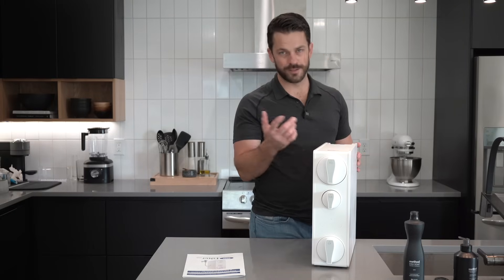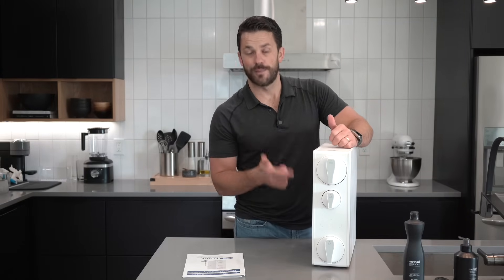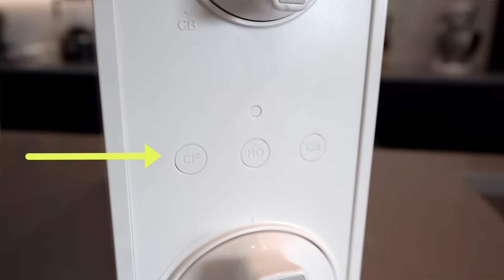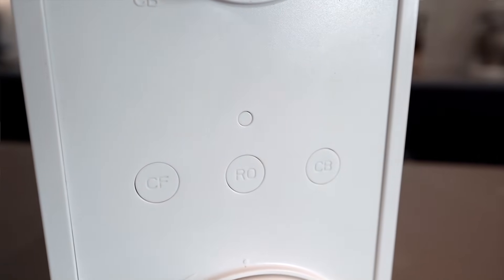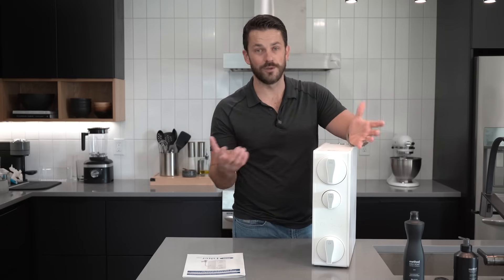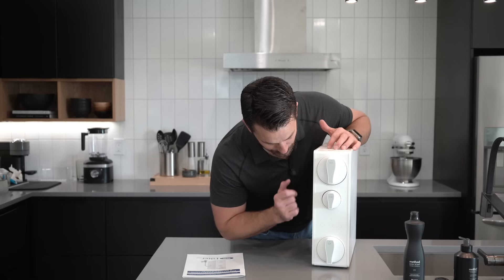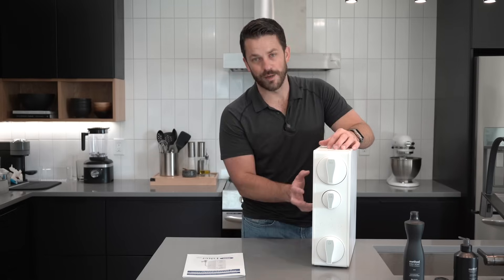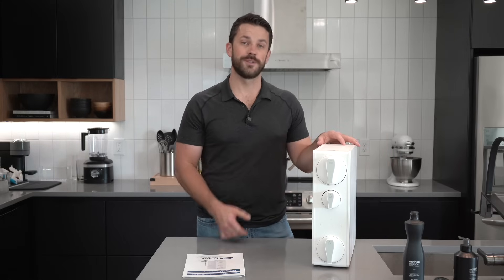It does have power to it — I mentioned the booster pump. Besides the pump, it has indicator lights on the front that are going to tell you when the filters need to be changed out, which is nice because if you're like me, you can never remember when you changed your filters last. It also has a built-in buzzer that will alert you when there's a problem.